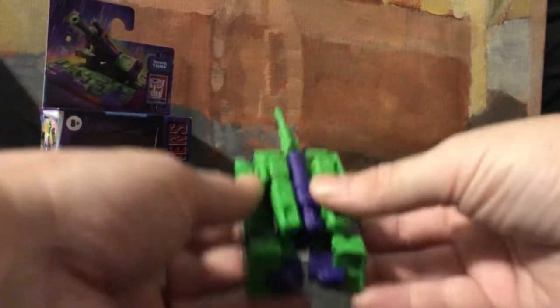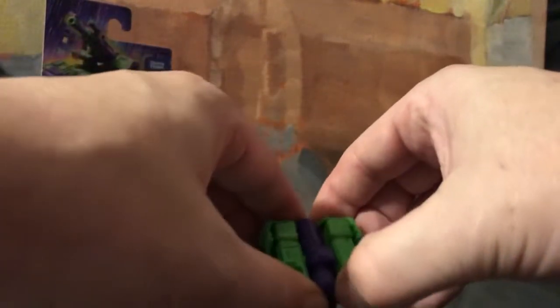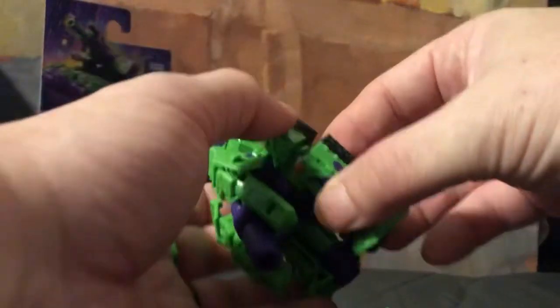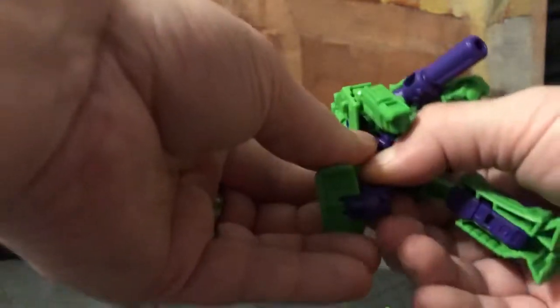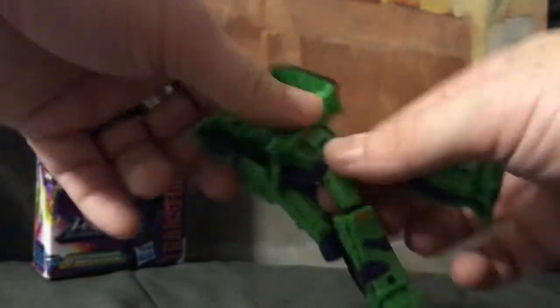Let's get into the transformation. First, untab the gun right there, then untab the cannon which is tabbed in here. When you do that it opens everything up — rotate that around if you want. Then untab the side leg back here, and it just rockets down to the side. Same on the other side, bring that down, then rotate the waist around and untab.